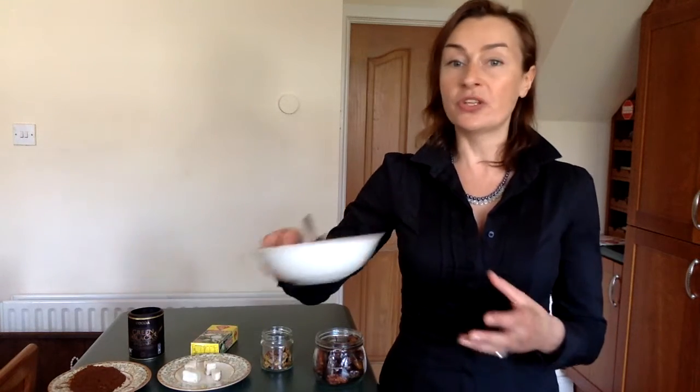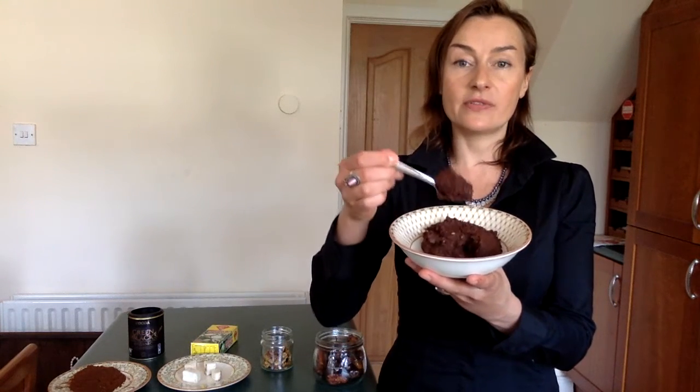So basically what we need to do is chop the creamed coconut and then add all the ingredients to a bowl in which we will be able to blend with a hand blender. We need to blend the ingredients until they are smooth and have a consistency like this.